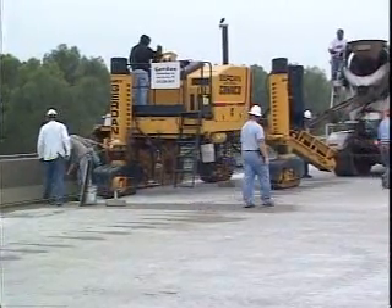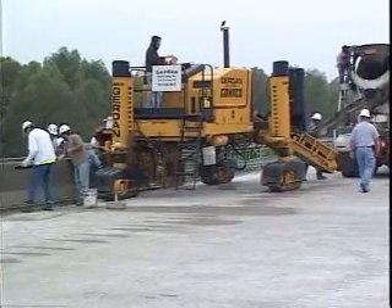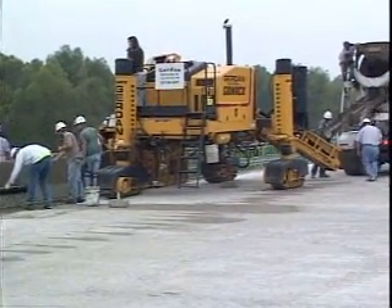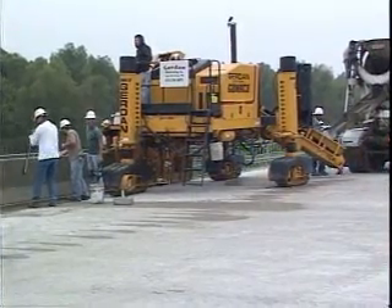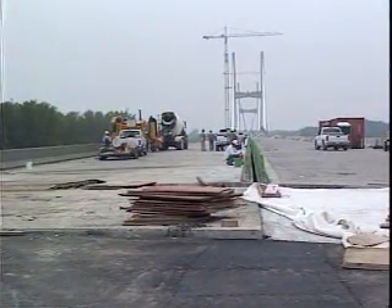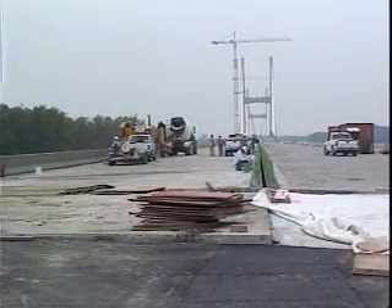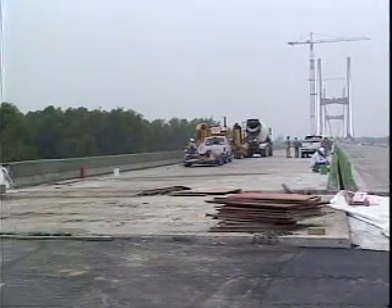One of the median barriers is 18 inches wide at the top, 3 foot wide at the bottom, and 34 inches tall. Another safety barrier is 10 and 3/4 inches wide at the top and 20 inches wide at the bottom. There is also a different profile for the median barrier on the Illinois approach — actually two safety barriers with a 4-inch gap between, with a 7-inch top and a 16-inch base.